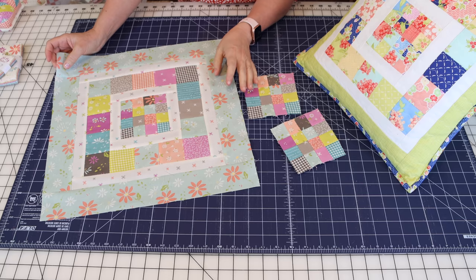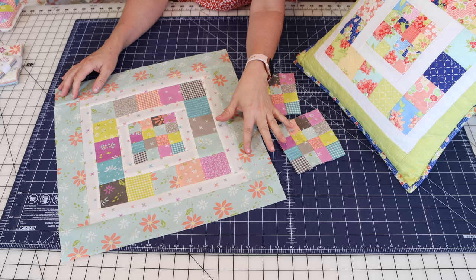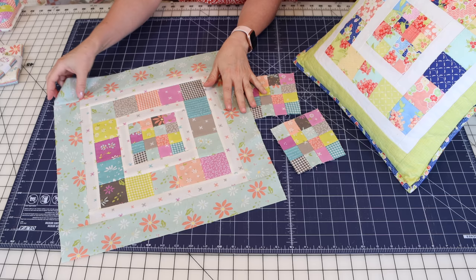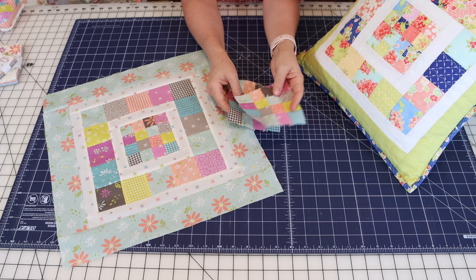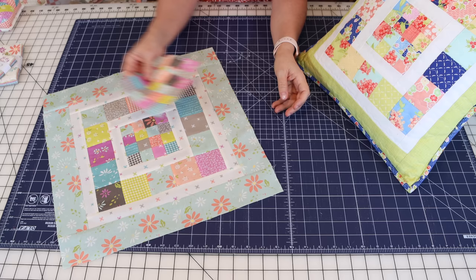I'm back from the sewing machine with my pillow top all sewn together and I'm really happy with it. I think I'll use the gingham print in a pinkish coral for my binding — I think it'll be a fun accent. While I was at the machine I also sewed together those other 16-patches so I'll have them either for another pillow or another project. I love having scrappy blocks in my drawer to use for something else.